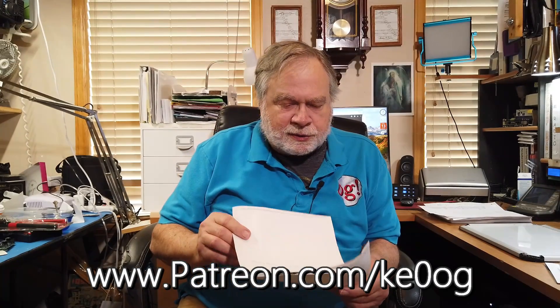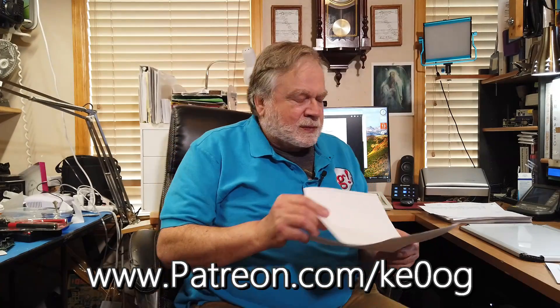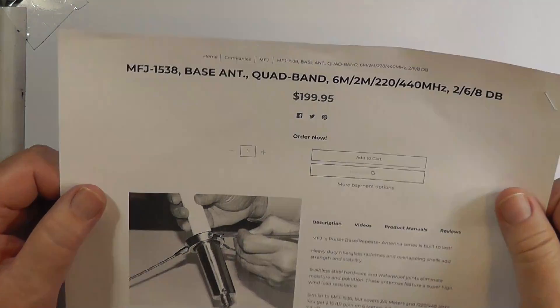Now let's go to answer the question. The first thing you can do is buy one.